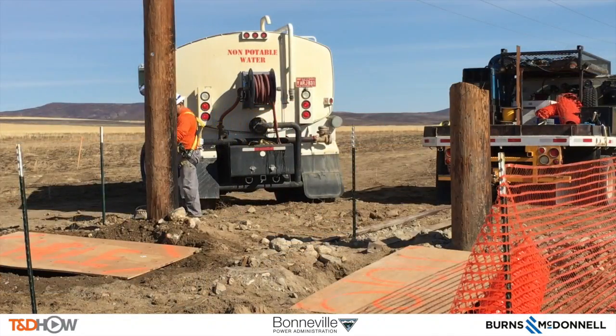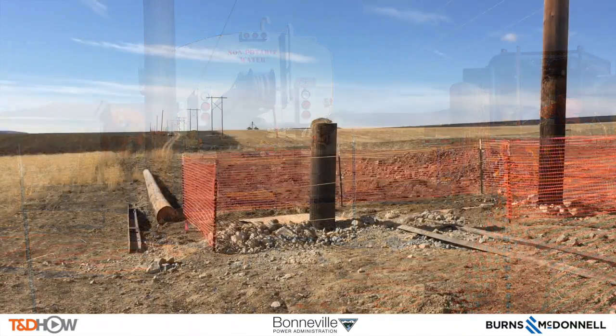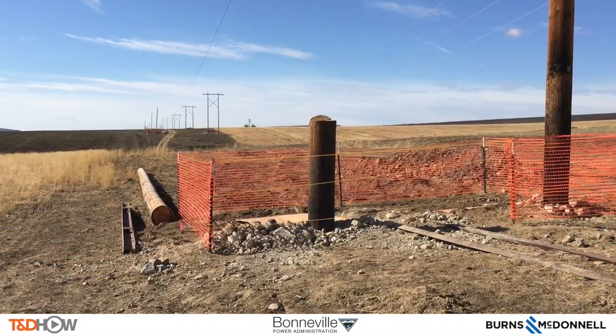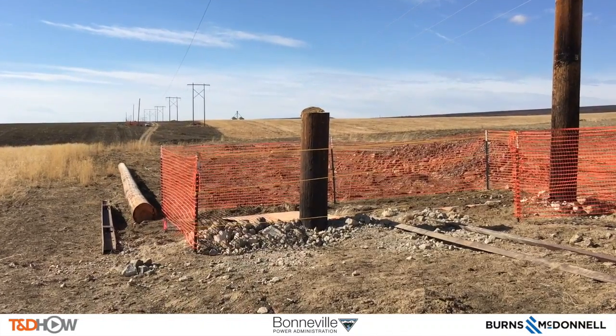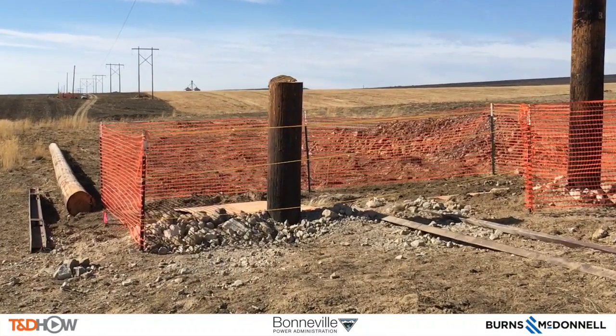Once that second hole is completely dug, they put up the rest of the barrier fencing. We now have a site ready for pole setting — two poles that will form the two sides of the H-frame, like those you can see in the distance.